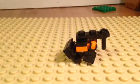Transform it back by doing that — and go, just like that.